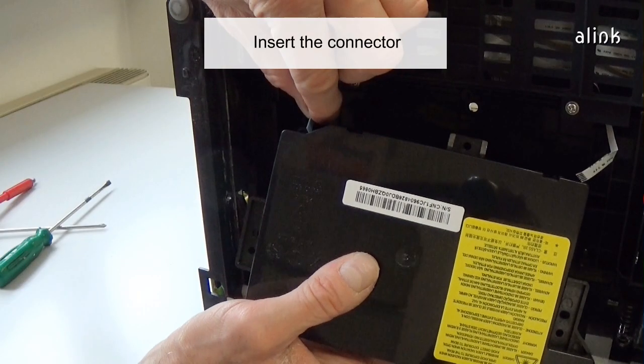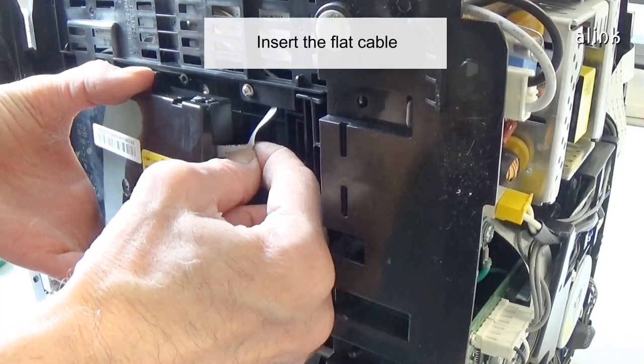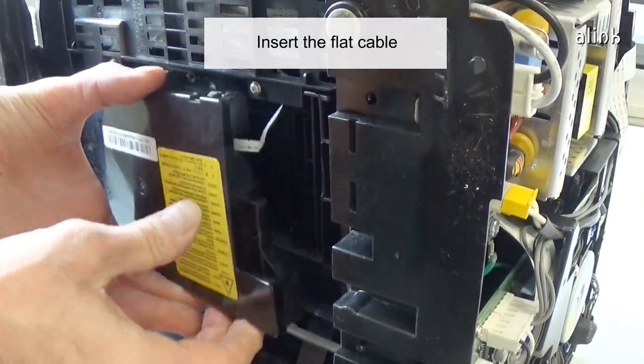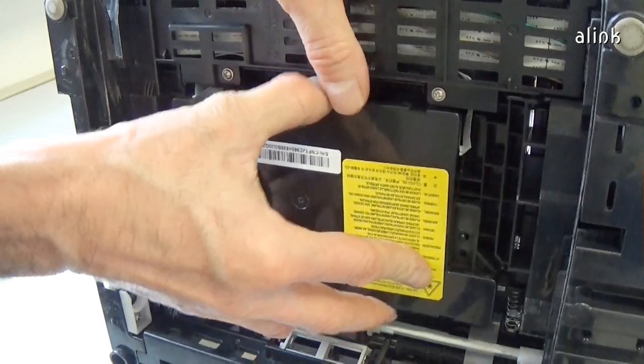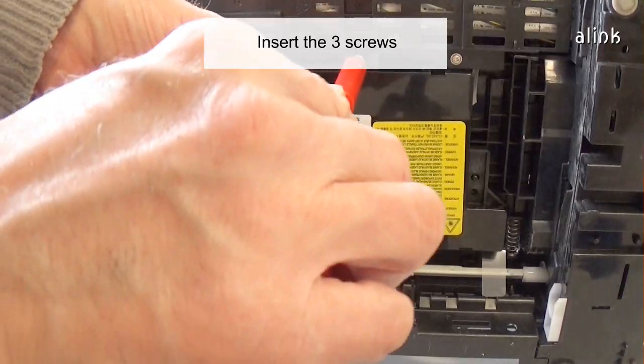Insert the connector. Insert the flat cable. Insert the three screws.